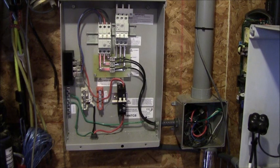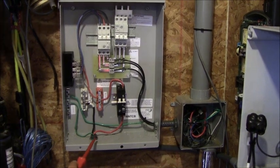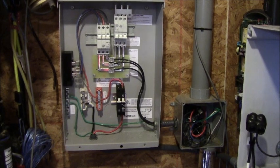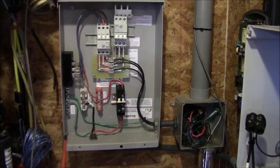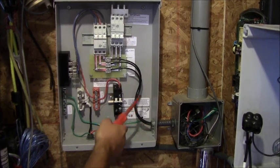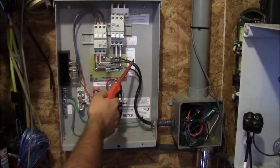We're moving now from our junction box into our Midnight Solar turbine control box. This control box ships with the Berge XL1 48 volt model. What we have here is our three phase AC coming into the box — that's three phase wild AC.